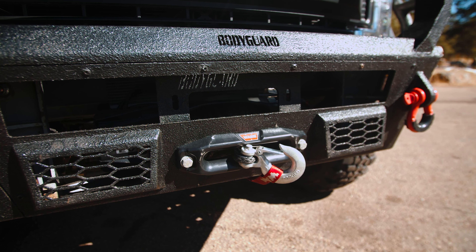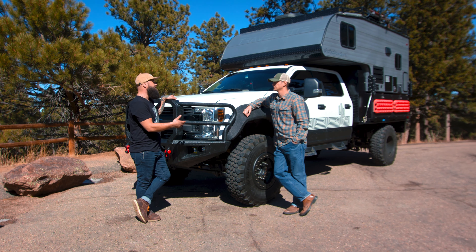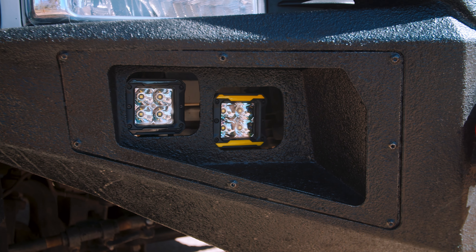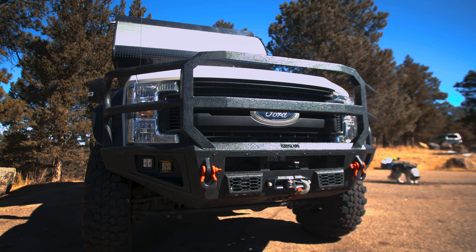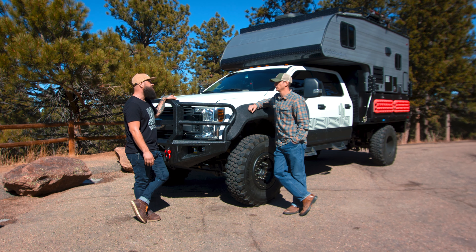This is a heavy-duty bumper — it's a Bodyguard bumper. I wanted something beefy since I'm going to be driving a lot, heading down south. I wanted something that could handle the wear and tear — the difference between stopping your trip or just keep on going. It's got extra lights: NAPA upgraded spotlights positioned next to the fenders and along the bottom of the body. Something more robust that can handle some wear and tear.